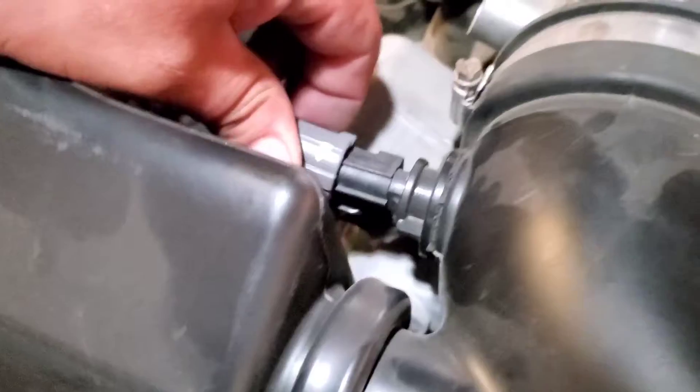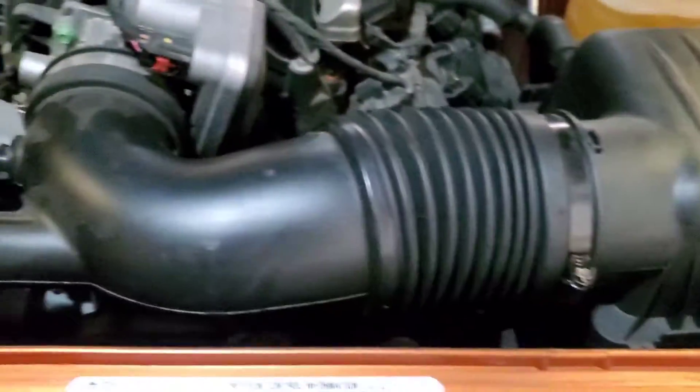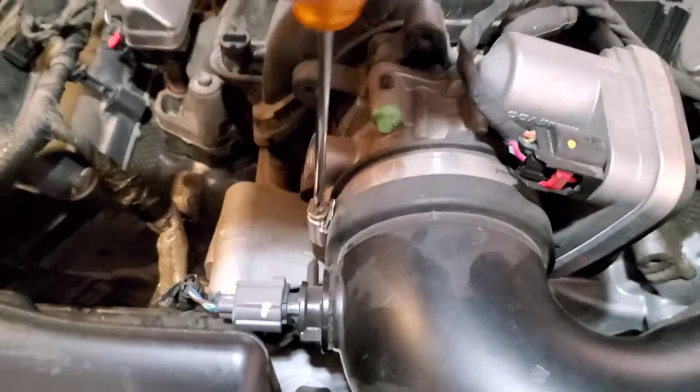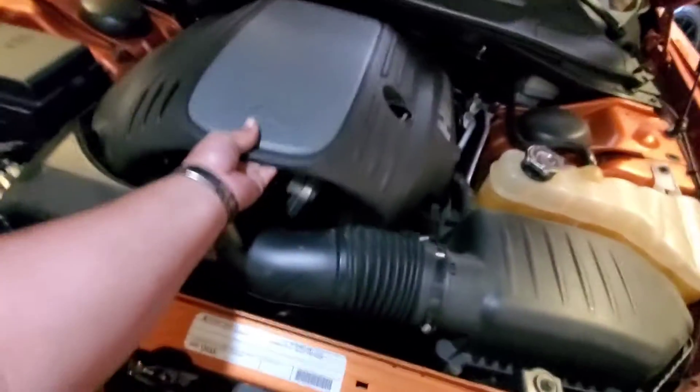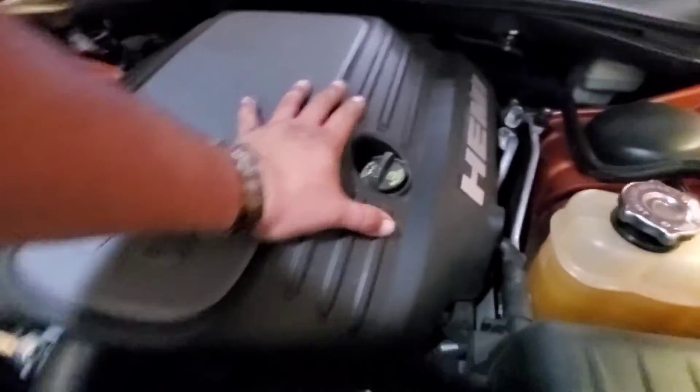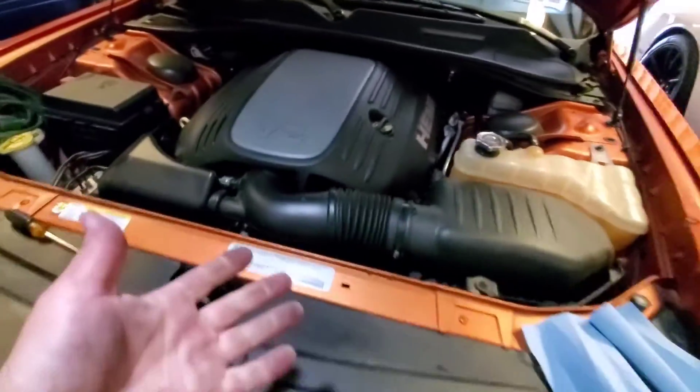Let's go ahead and plug in our sensor. And let's tie these down using a flathead — this one as well. Just go ahead and put our cover back into place and press it down to secure it. And we're set.